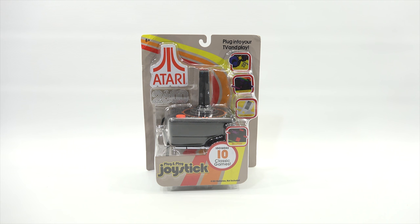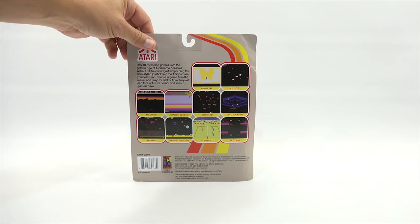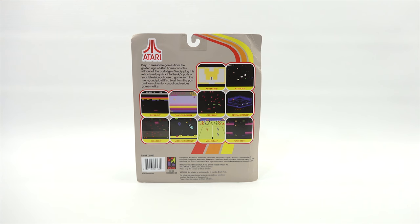Missile Command, Breakout, Adventure, and Millipede. It's been a while since I've tried a plug-and-play game. Play 10 awesome games from the golden age of Atari home consoles without all the cartridges. Simply plug this retro style joystick into the AV ports on your television. Choose a game from the menu and play. It's a blast from the past and tons of fun for casual and serious gamers alike.